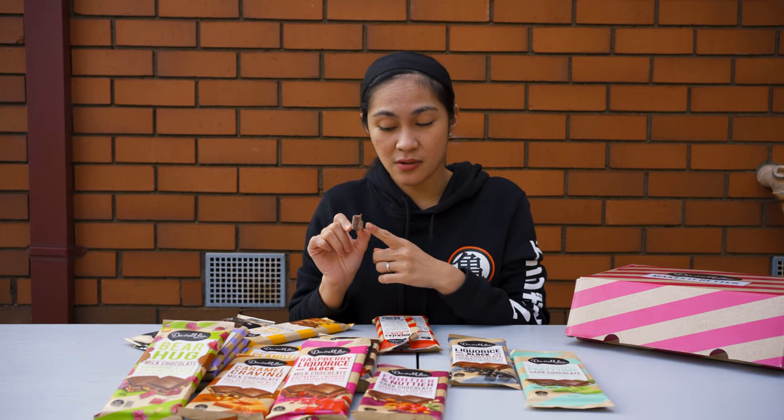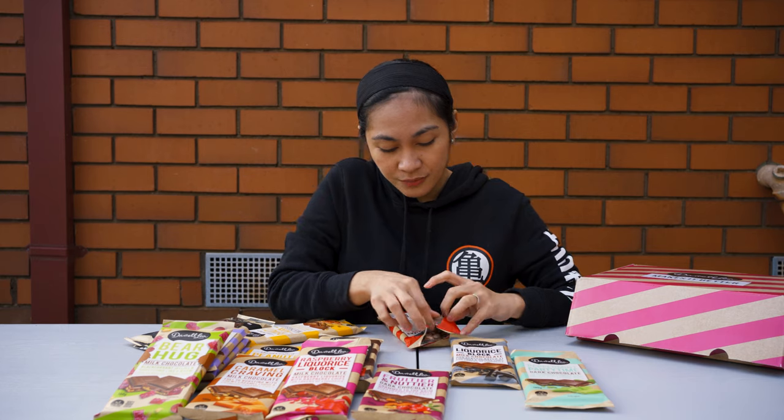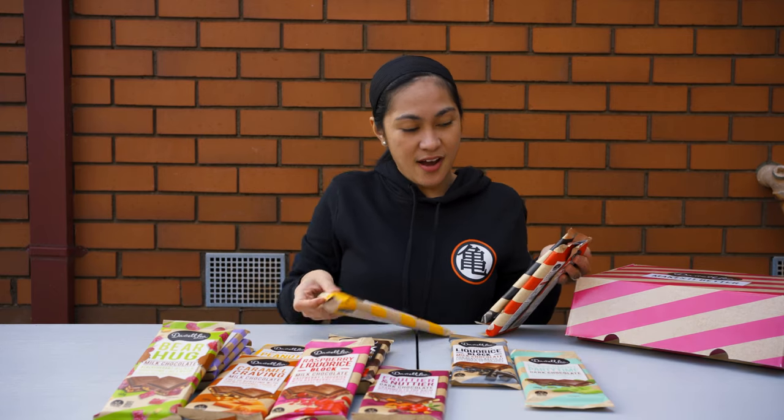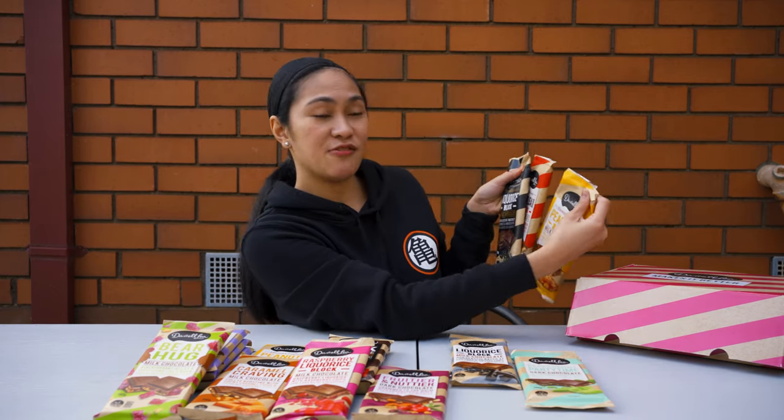My favorite! The marshmallow here is soft — not like the cereal marshmallow. I can't open everything so I can't eat everything, but I tried these three chocolates and I really really love them.